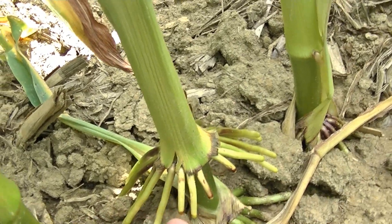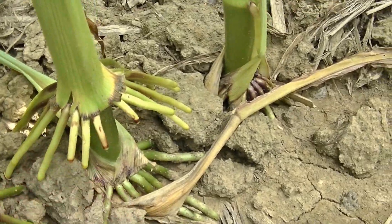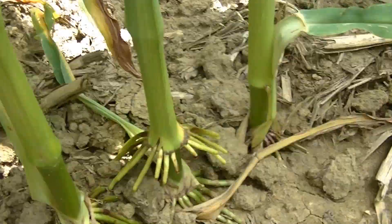The brace roots are cut back. Corn rootworm will come along and snip off these brace roots. I've seen some corn plants where they're cut back maybe three brace roots, and that's pretty nasty — you should probably do something about that because you're starting to see some yield issues.